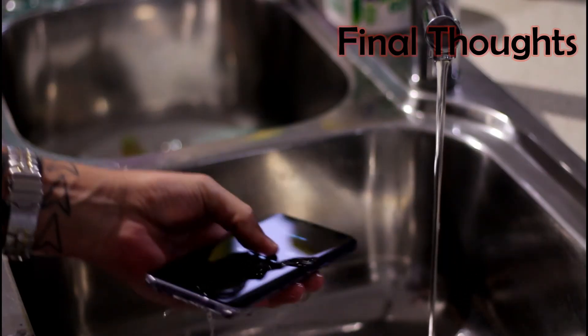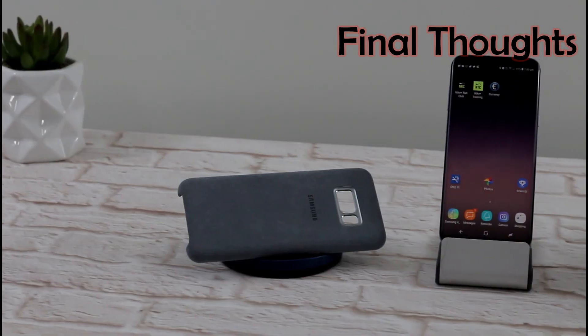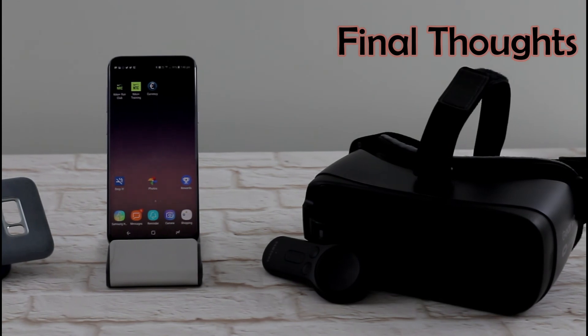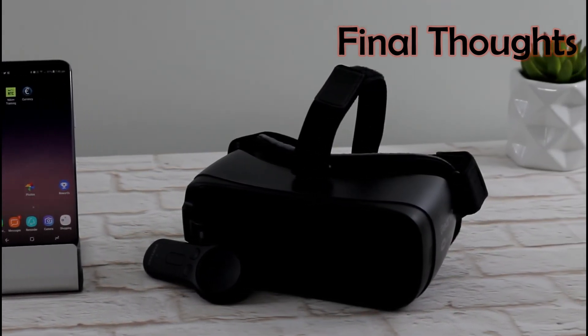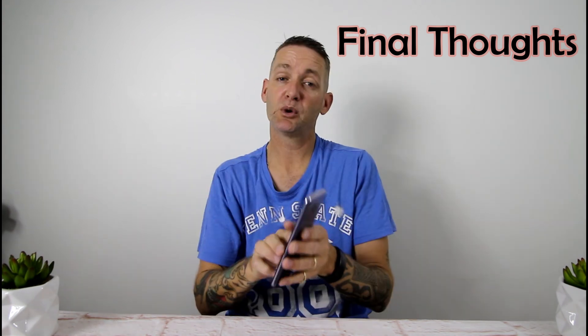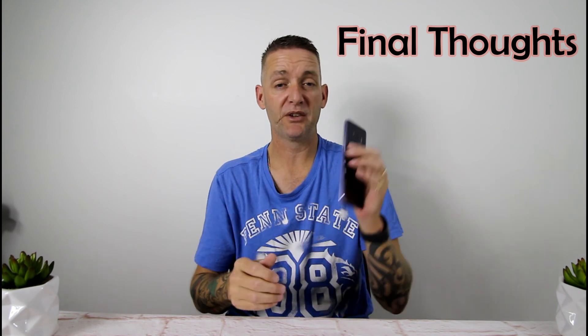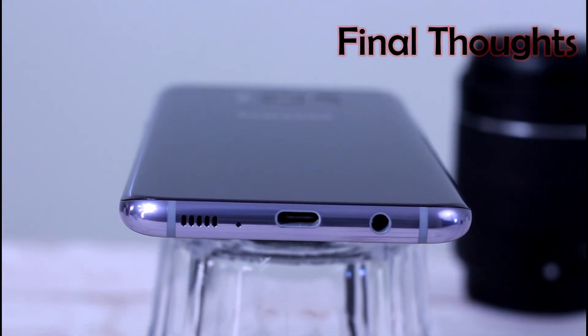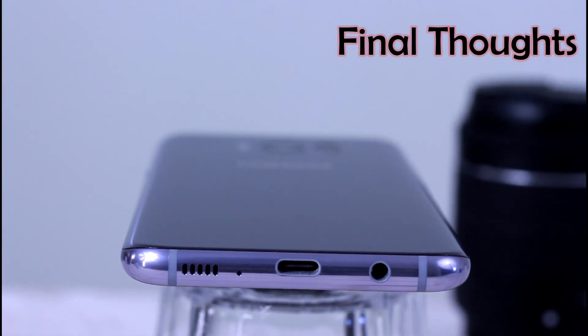My final thoughts on the Galaxy S8 and S8+: you can't go wrong. It's a beautiful looking device that turns heads and feels really good to hold. Kudos to Samsung — they're a year ahead of their competitors in terms of iris scanners, bezel-less displays, and overall quality. They take risks; even if it's not ready, they release it and improve it. I can't wait for the Galaxy S9, because everything that's half-baked here — Bixby, the software, the iris scanner, the fingerprint placement — is all going to be improved. Galaxy S8+ is ahead of the game, and I think this is the device of the year for 2017.